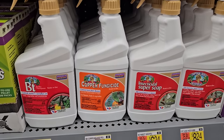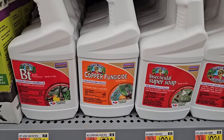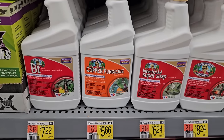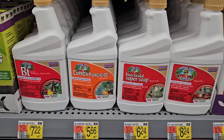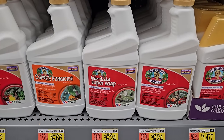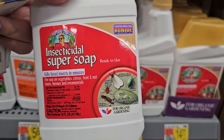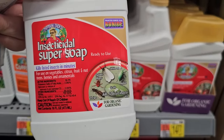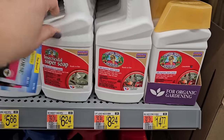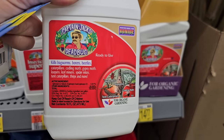Copper fungicide I've used on my roses before for black spot — it also takes care of powdery mildew and early blight, $5.66 for that. These are all 16-ounce bottles. You have insecticidal soap — this takes care of white fly, spider mites, scale, aphids, and thrips. This one here is the Dead Bug, which I've also used — kills bagworms, borers, and beetles.